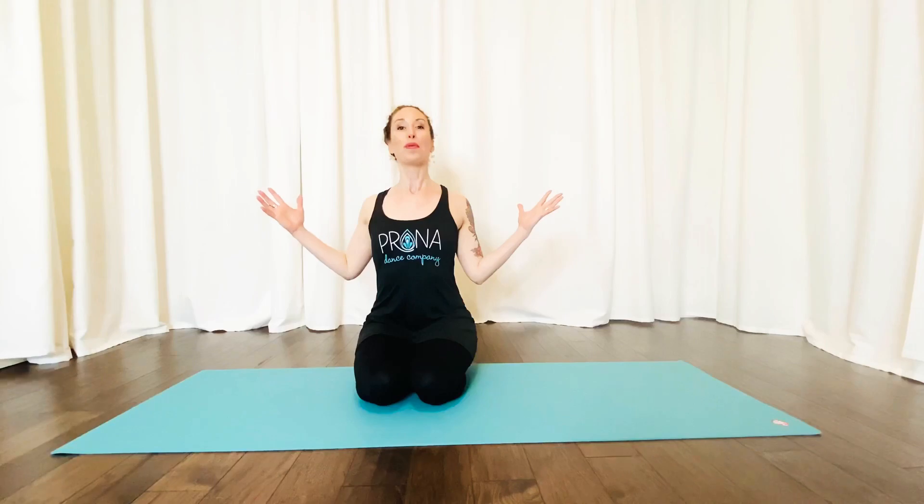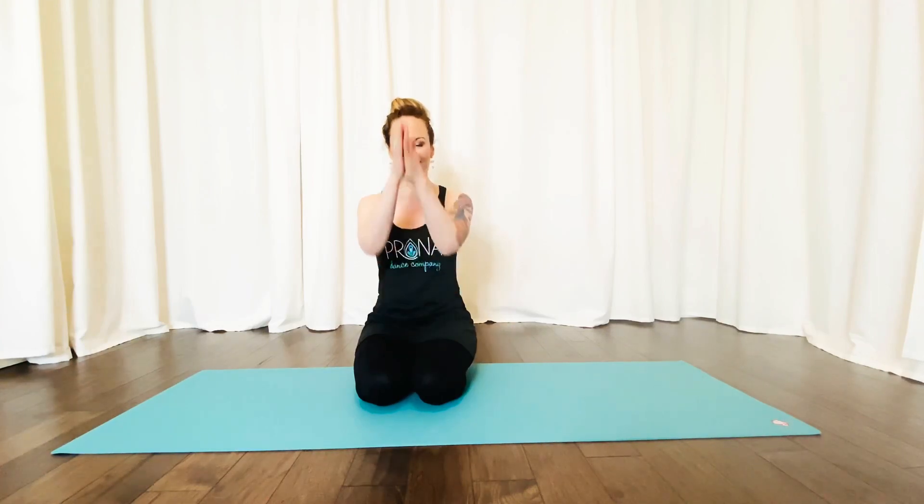Cobra pose is also a wonderful pose to just imagine that you're a cobra — your legs squeezing together, and as you rise with that inhale, being really wide through the chest and rising with all of that pride of a cobra. Have some fun with this pose, and I will see you tomorrow for day 12. Namaste.